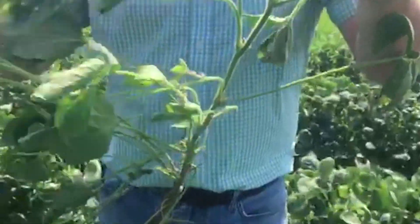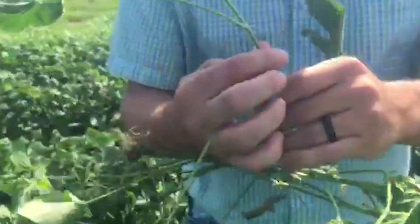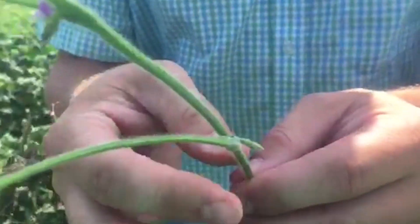But to give you an idea what a 3/16ths of an inch pod looks like, I'll come down here to this lower branch, and right here we see this pod. This is what you'd be looking for at 3/16ths of an inch.